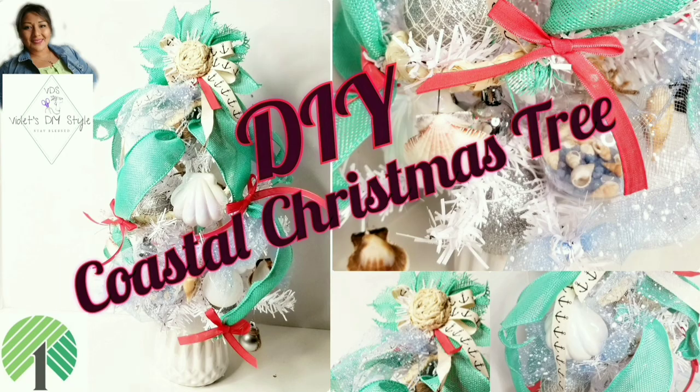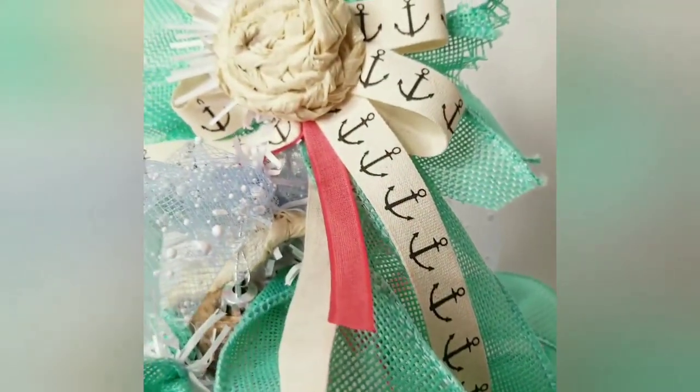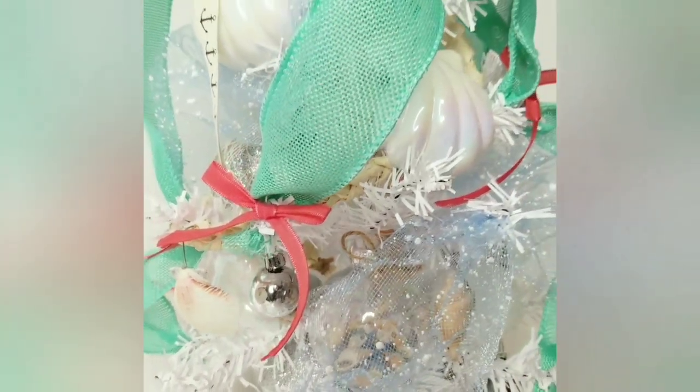Hey there, welcome to Violet's DIY Style. I am Violet. If this is your first time to my channel, I hope you consider subscribing. Don't forget to click on that bell button so you can be notified every time I upload a new video, and if you enjoy this tutorial don't forget to give me a big thumbs up and share with friends and family. Today's tutorial I'm going to share with you how I made this beautiful DIY Christmas coastal tree.